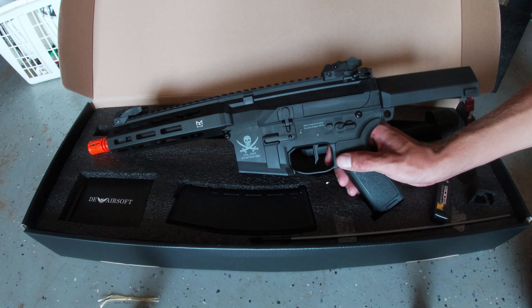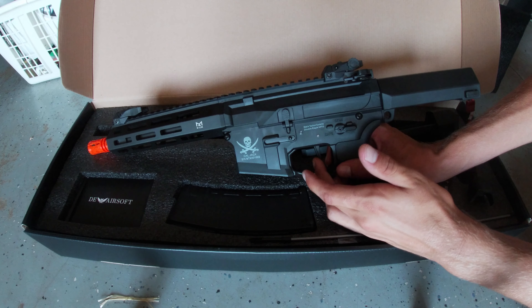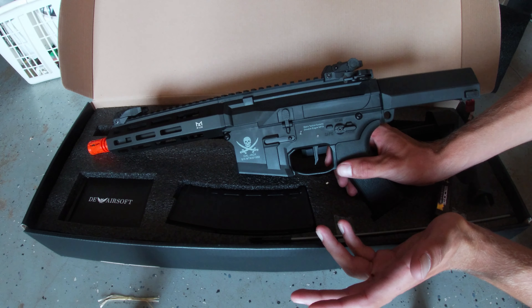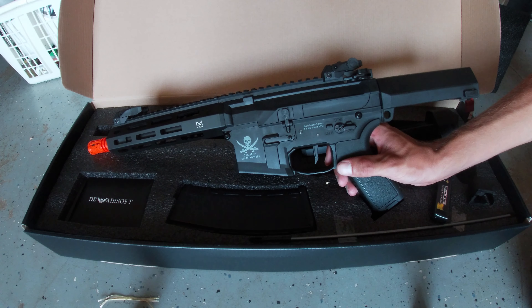This is a binary trigger. Basically, when you pull the trigger it shoots, and when you release the trigger it shoots, which can make for some crazy speed. First, I'm going to tell you about the setup.